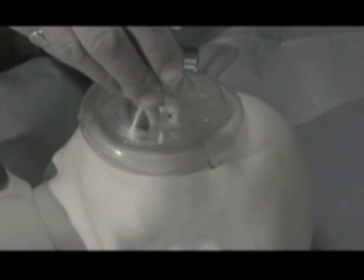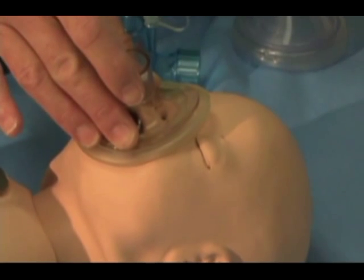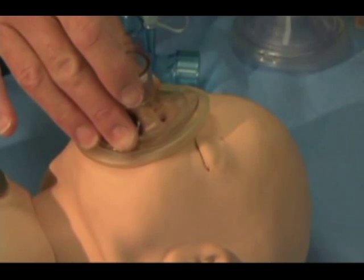Correct mask fit covers the mouth and nose, not the eyes, as is demonstrated in this example — the mask shown is too big. Note how the correctly fitting mask covers the mouth and nose, but not the eyes.